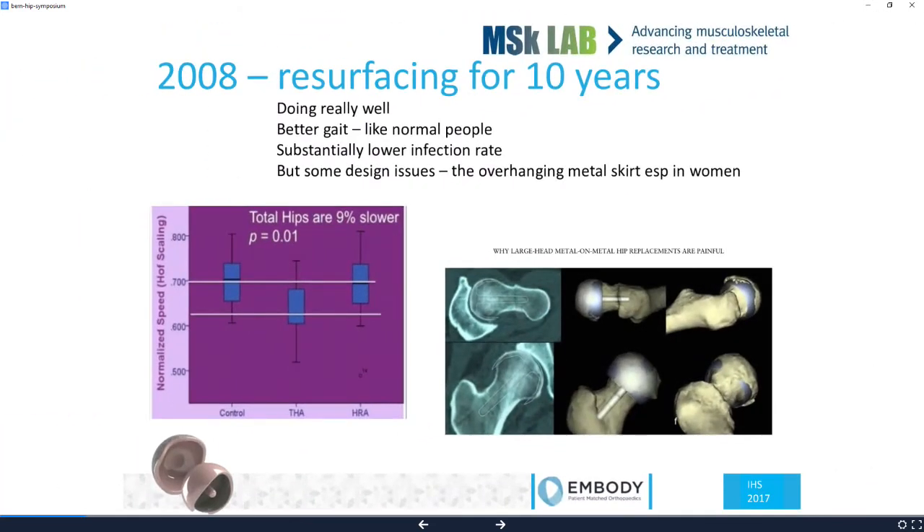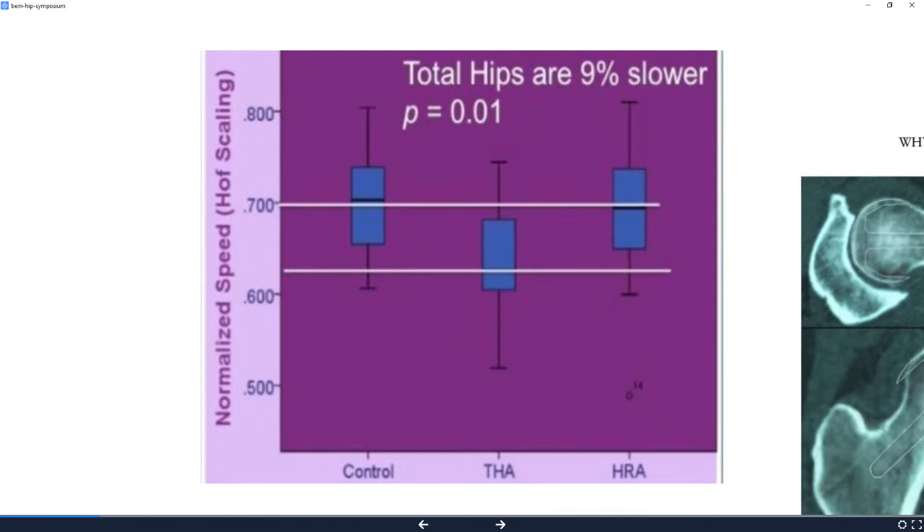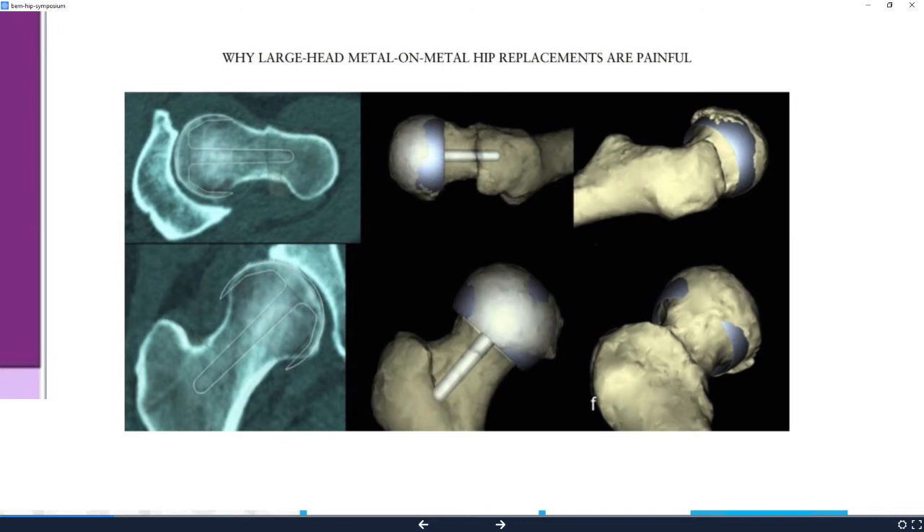Ten years ago, things were going really well with resurfacing in men. We could really show an amazing restoration of normal function in hip resurfacing that you just couldn't deliver in hip replacement, however good they were — they weren't the same as normal people. However, in a female hip, the hip resurfacing was a good example of technology designed by men for men.